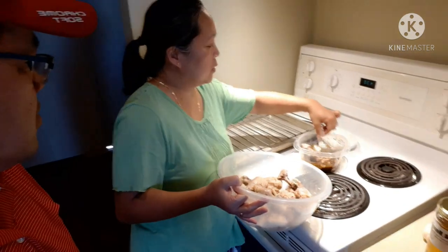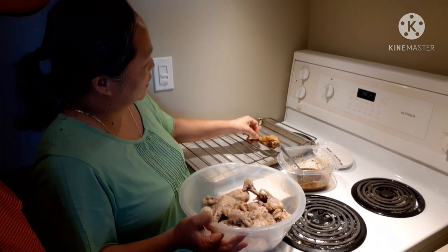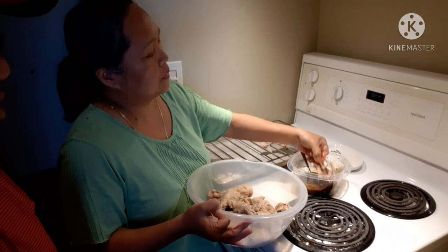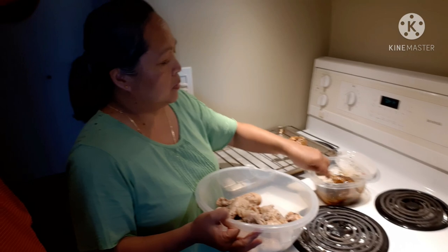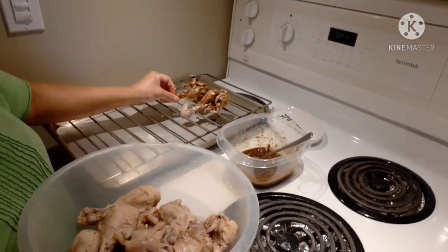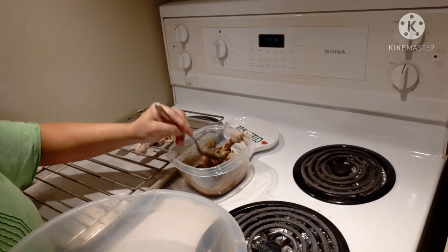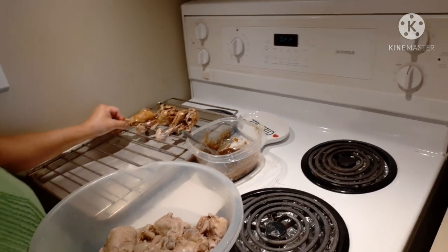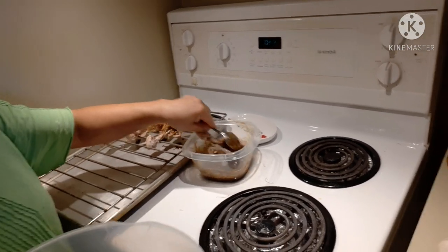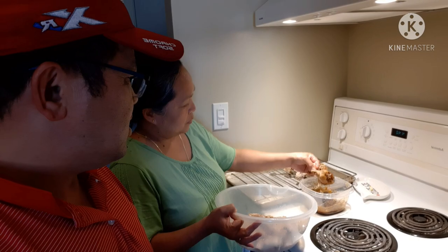What she's doing now is just dipping the drumstick into the garlic and real honey — that's one of the secret ingredients I guess. She's just coating it with the sauce, and I'm here to try it after!